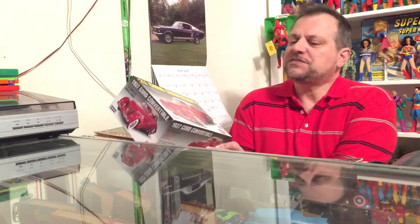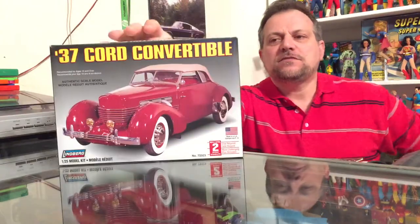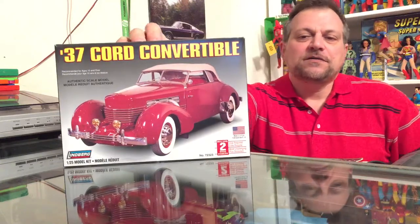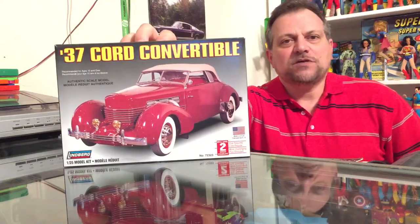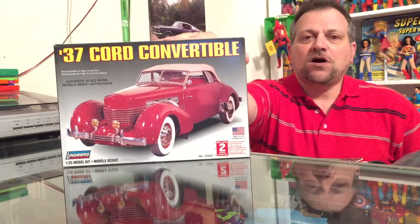I just finished redoing it and I watched it and realized that unfortunately I had a huge glare from an overhead light and it was washing out almost the entire video. So attempt number three — I'm going to do a model review kit today: a 1/25 scale 1937 Cord model kit by Lindbergh, it's a plastic model kit.